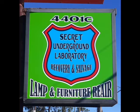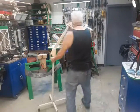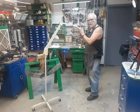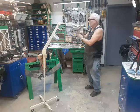Welcome to the Secret Underground Laboratory Recovery and Salvage, where Rude Mechanicals do magic. I'm Bronze Age, director of the Secret Underground Laboratory Recovery and Salvage. Today at the lamp bench, we have another magnifying lamp.